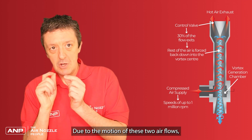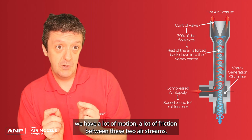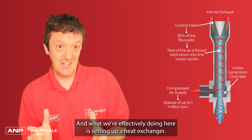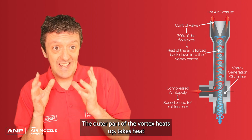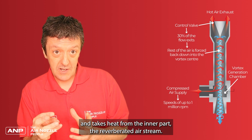Due to the motion of these two air flows, we have a lot of motion and friction between the two airstreams. What we're effectively doing is setting up a heat exchanger. The outer part of the vortex heats up and takes heat from the inner part — the reverberated airstream.